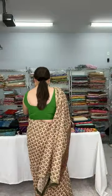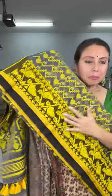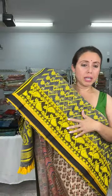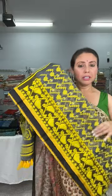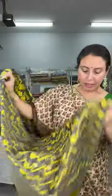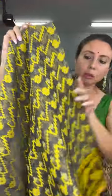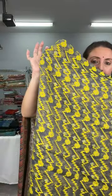Let me start with the first sari. This is a Jamdani sari — a soft cotton Jamdani, reshom cotton, which means it has no starch on it. Look at the base color: it's a dark gray with yellow. Let me show it up close — this is how the pattern looks. You can see the gold booties on it as well. These are on weaving, this is not a print.